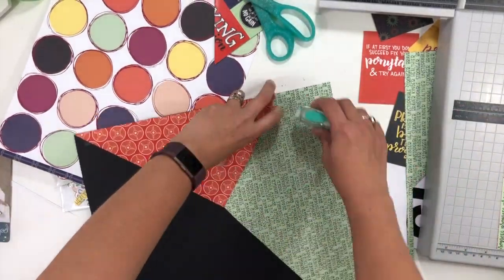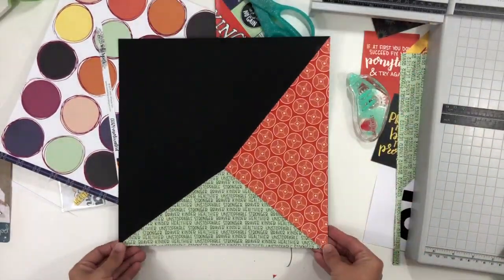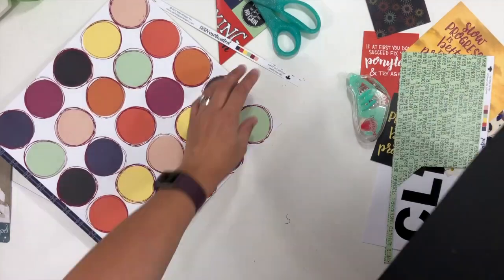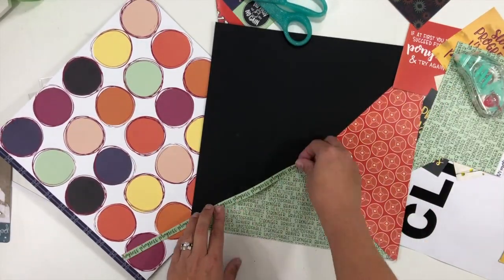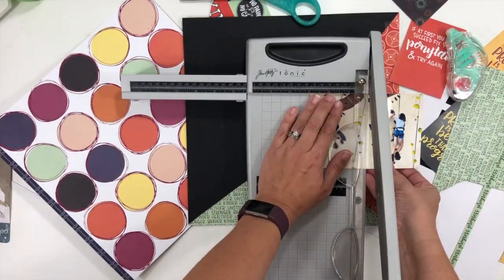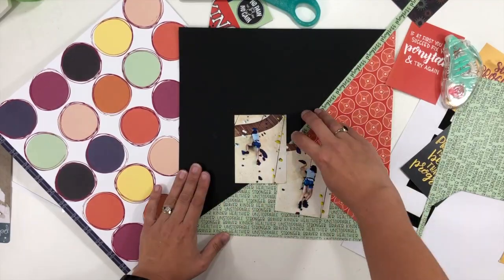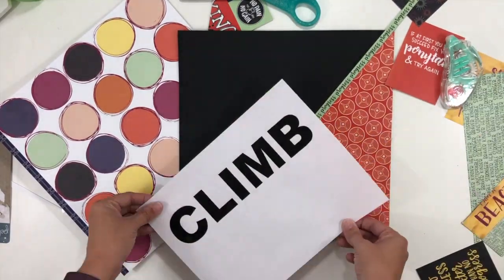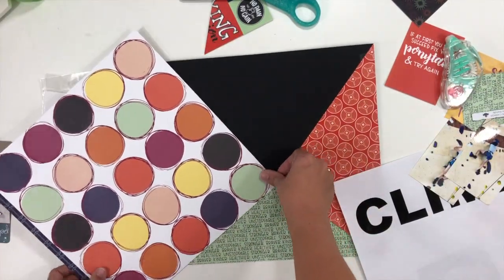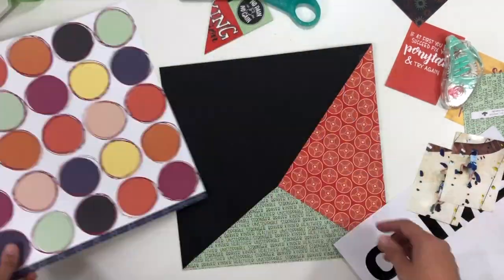I had a couple of different pattern papers that I wanted to use, and like I said these were both leftovers so I didn't have full sheets of either one of them. I wanted to make them kind of triangular sections and I didn't want the sections to be even, because if you look at the rock climbing wall everything is very uneven. So I wanted my sections to also kind of mimic that and be uneven, and I am just working through where those sections are going to go.